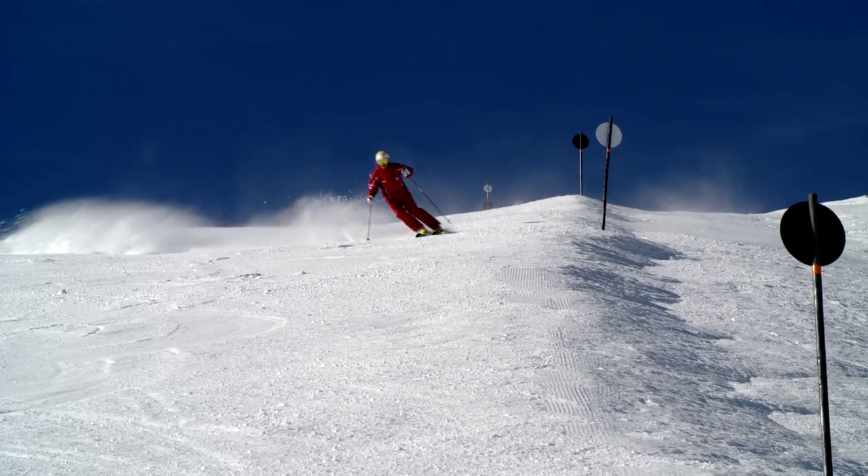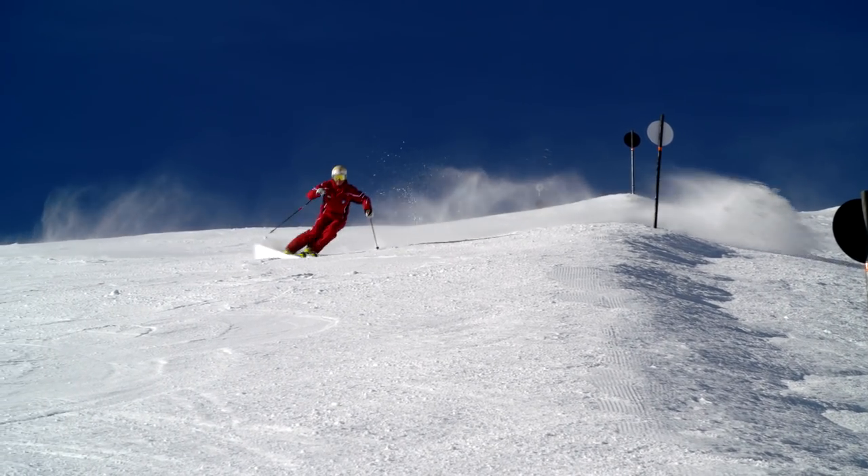My tip: imagine you are in a tunnel and that you are trying not to bump your head on the ceiling. That really helps improve your legwork.